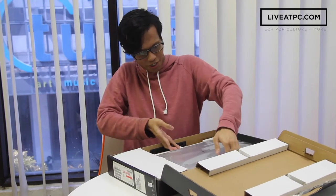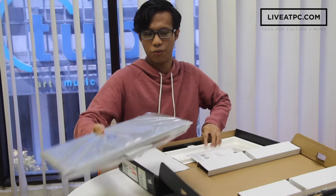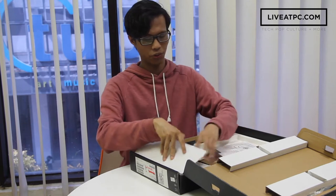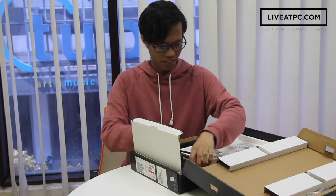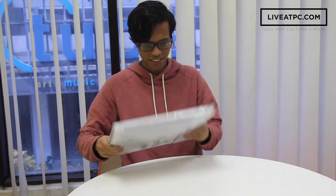In the box we have the laptop itself — we'll get into that later. You'll have your instruction manuals, very important. You don't want to go in blindly. And you'll also have your charging cable as well. That is all in the box. Now let's get into the laptop itself.